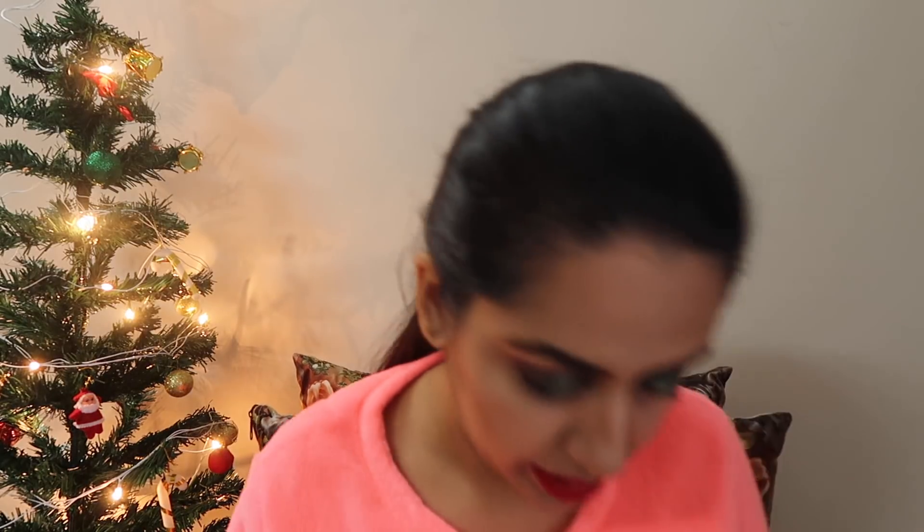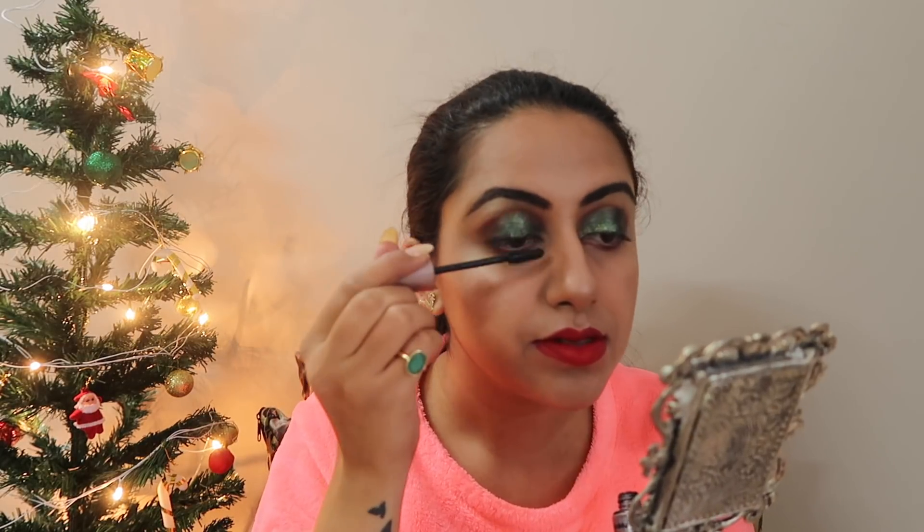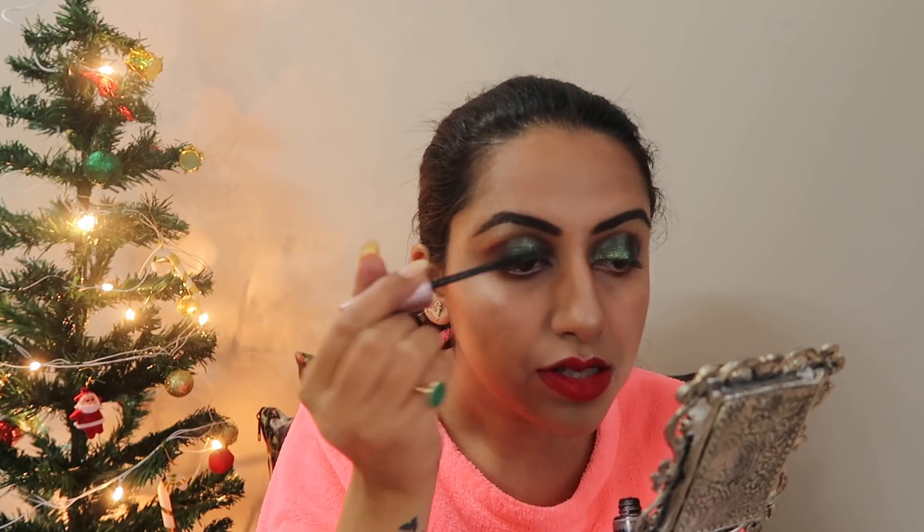I'll be using Maybelline's Lash Sensational mascara, then adding a little silver sparkle in the inner corners of my eyes.